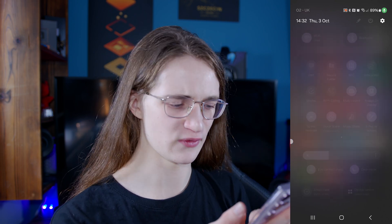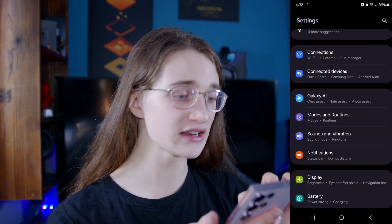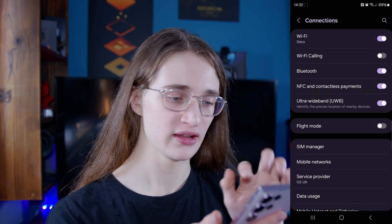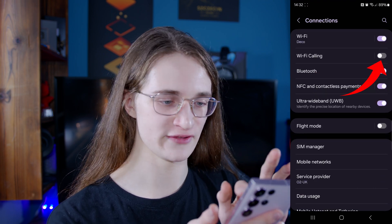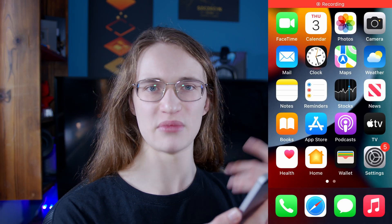But what should you do if you don't have that option there? Don't worry, there's another way. Simply go into your Settings, then click on Connections — it'll be near the top. Once you're there, Wi-Fi calling is also available right here. Turn it on and there we go.